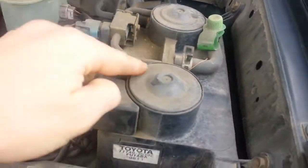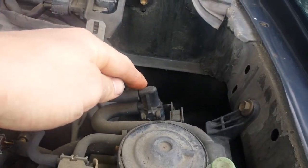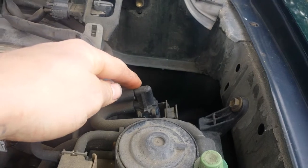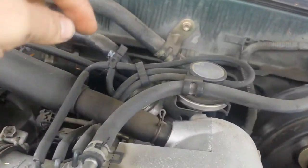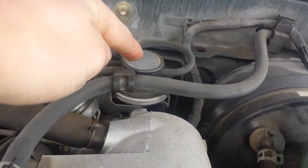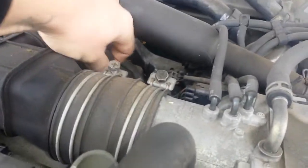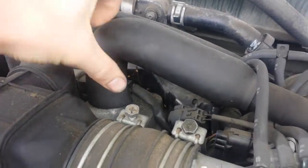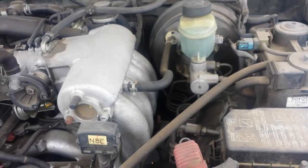First off we have the EVAP canister itself. This is going to be the purge VSV for the EVAP canister and the service port. On this one you have the EGR valve and the transducer. PCV valve is under this cover right there. And that's pretty much it — everything all in one little shot.